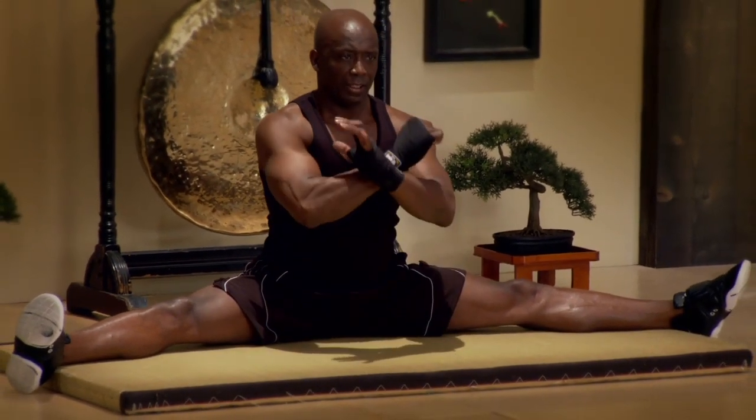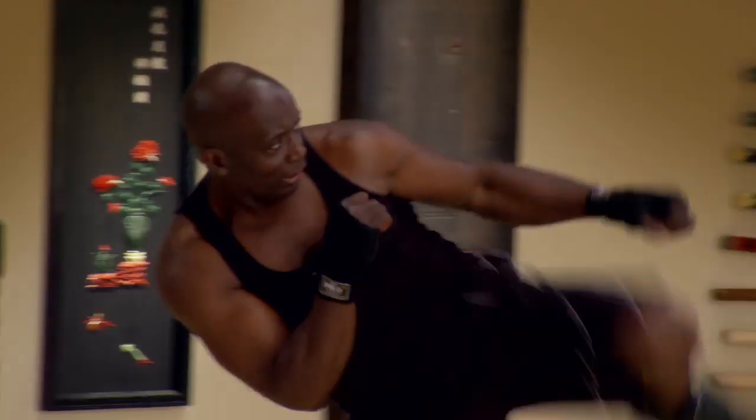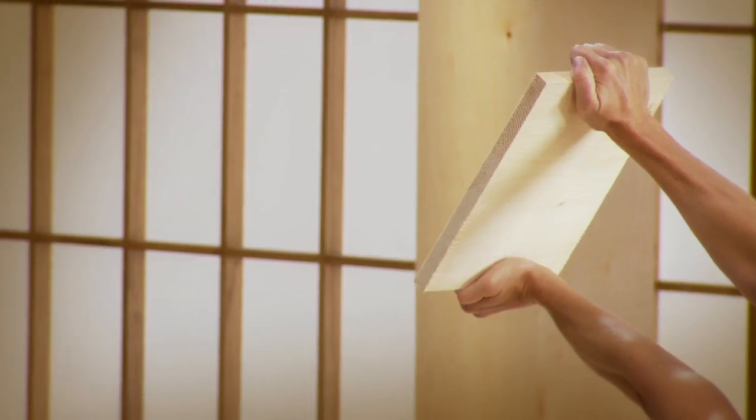In the new Dojo series we got power punch technique, we got kicking techniques, we got exclusive cardio techniques, and we got the original new Taibo classic technique. So get ready for a new explosion on Taibo and boot camp.